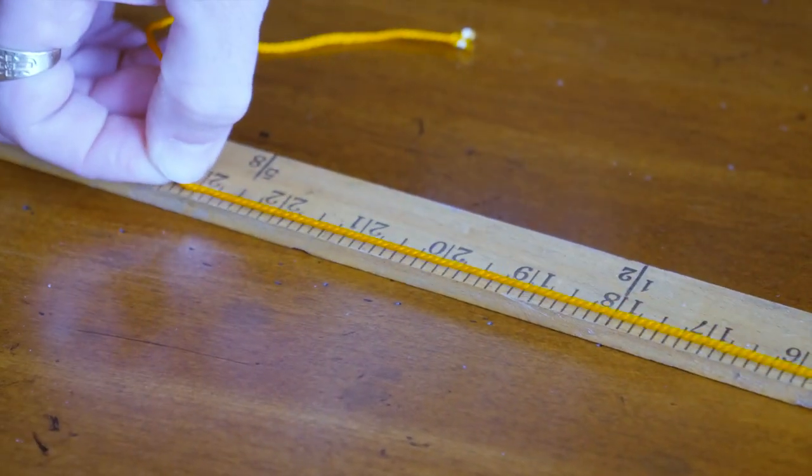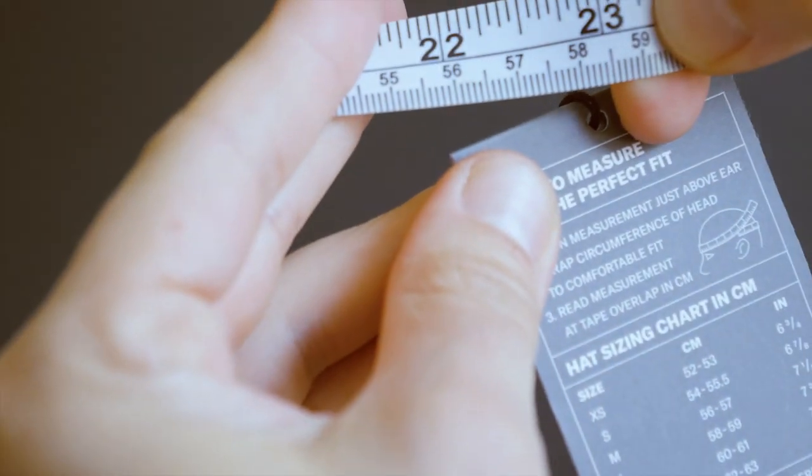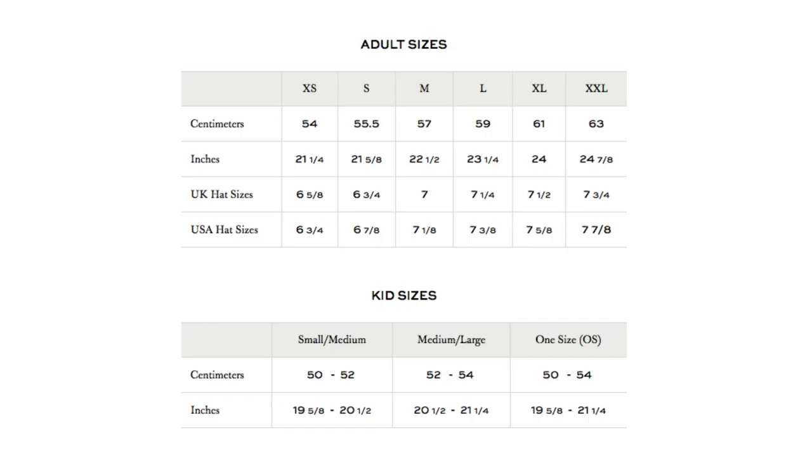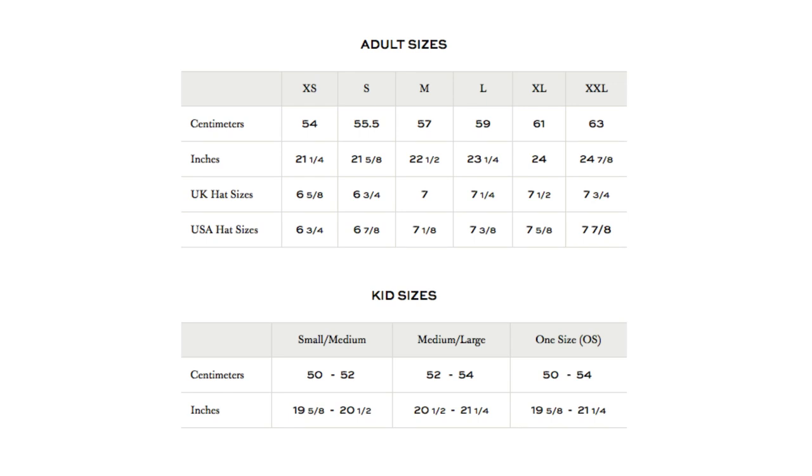It's the moment you've been waiting for. Convert your centimeter measurement using the corresponding size chart on either the back of our handy hang tag or the conversion chart here on the website. If you're using the string method you'll need to refer specifically to our chart online for converting to inches.